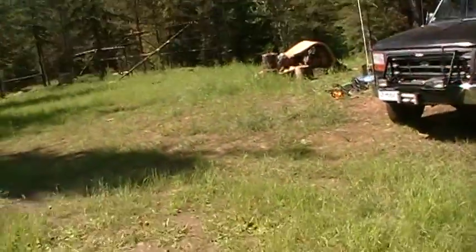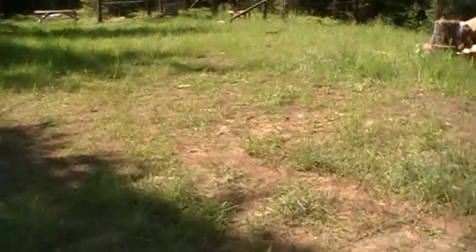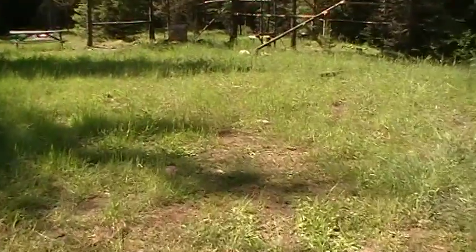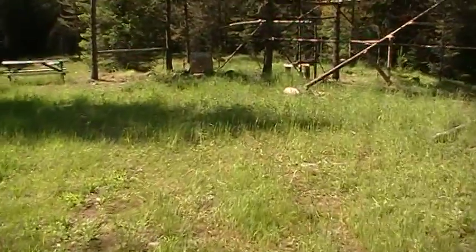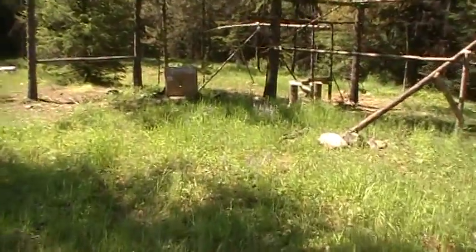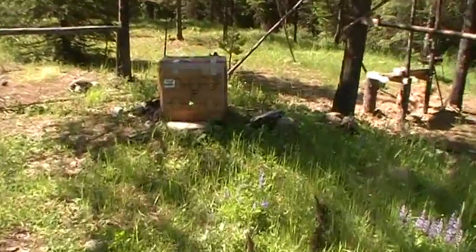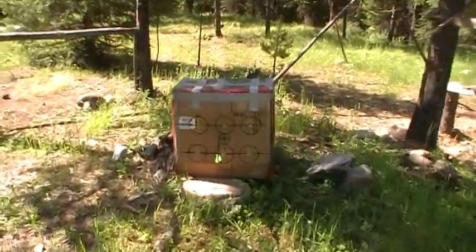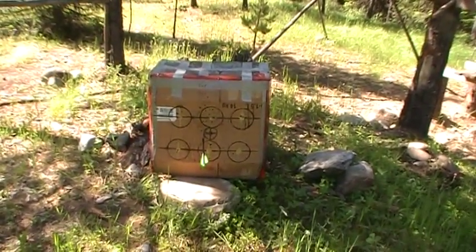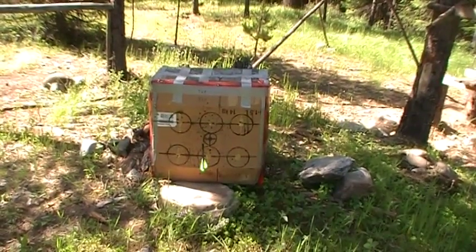I'm a little bit low from 10 yards to 25 yards, though not much. I think I've got to come over to the right too, because all my shots have been to the left. I've got to lift it up another 20 clicks to be where I want to be, and to the right about 20 clicks.